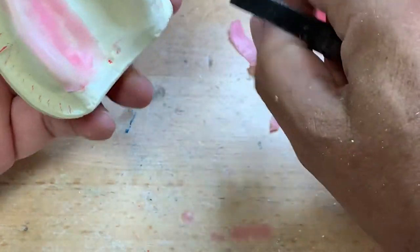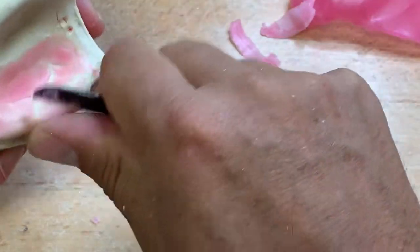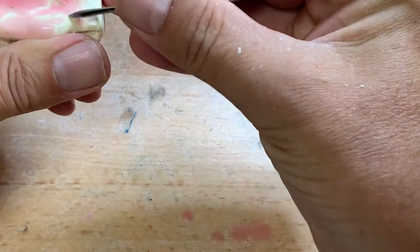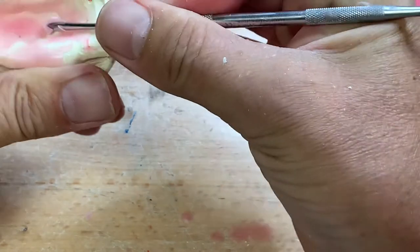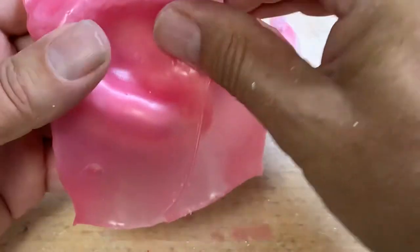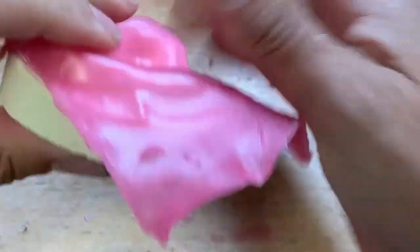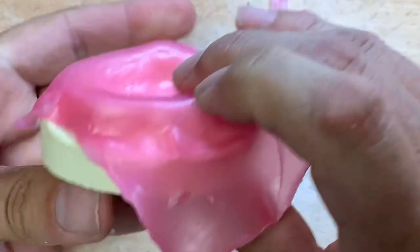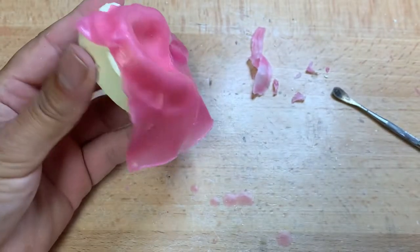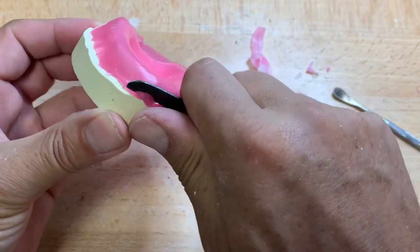Let's go back to the one sheet of wax all the way around. I would go all the way down into the sulcus, provided you have your line drawn on your model to aid and guide you in trimming the extent of the tray. You can use a variety of instruments here — your number seven, a Bard-Parker knife, or your plaster knife.